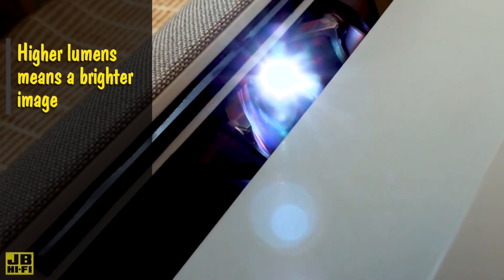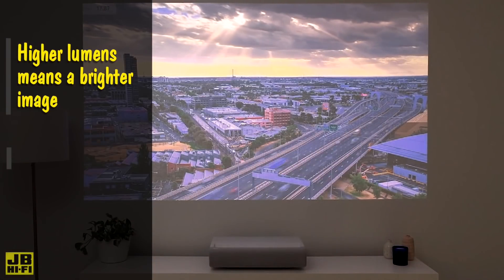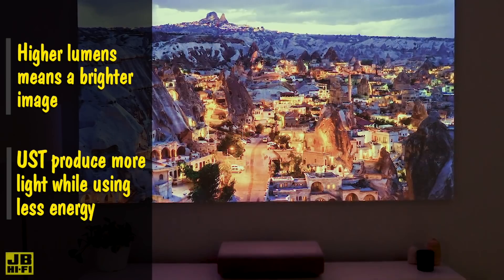A projector's brightness is measured in lumens. The higher the lumens, the brighter the image and the better your projector will handle well-lit rooms. Ultra-short throw laser projectors can produce more light and use less energy than the old-school bulb type.